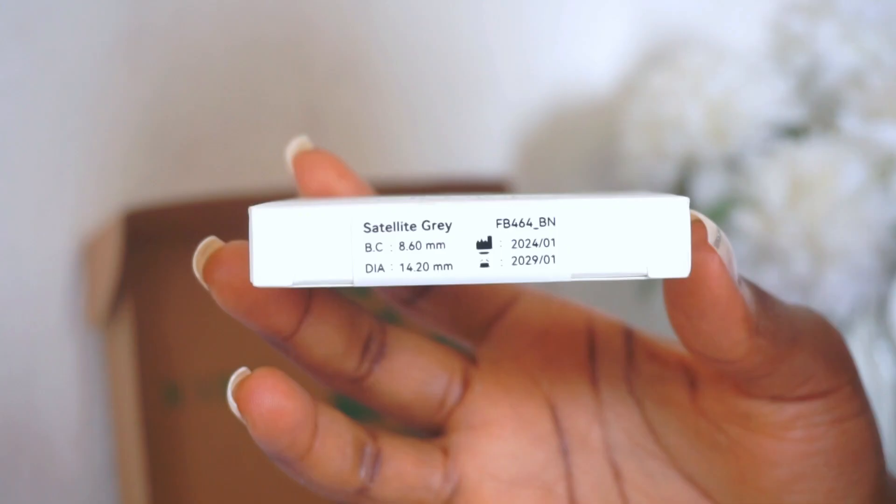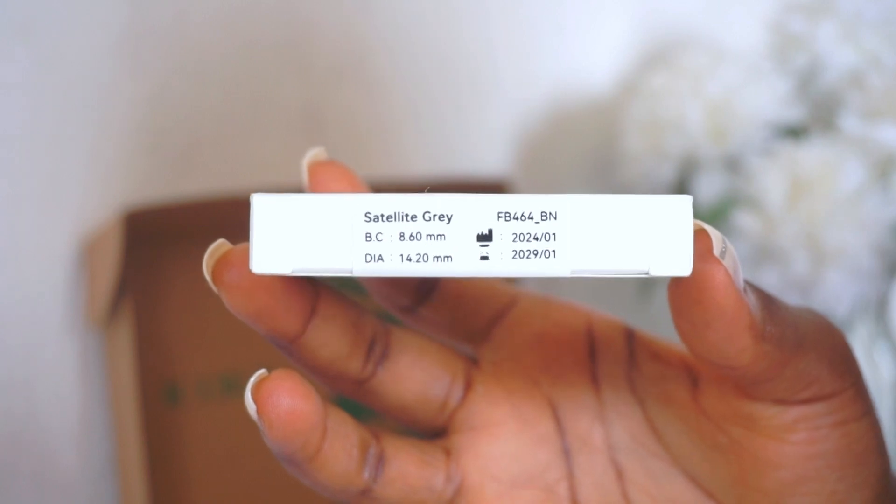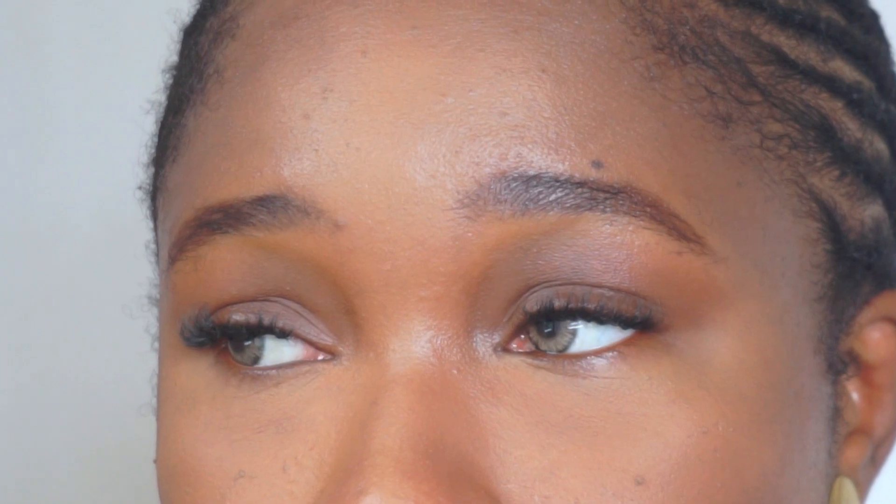My favorite pair out of all five is definitely Satellite Gray. It's very playful and sexy, it opens up and accentuates small eyes, and it's fierce but still complements my natural skin tone, which makes it very wearable.